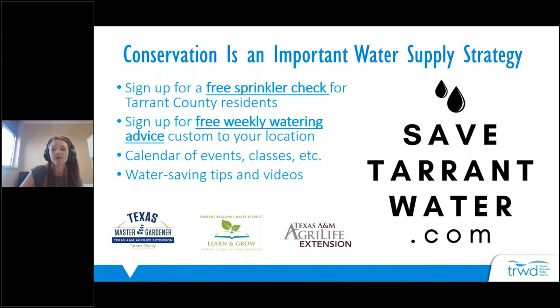Tarrant Regional Water District also partners with other organizations such as Texas A&M AgriLife Extension Service and the Tarrant County Master Gardeners to provide educational programming like what you're seeing today.